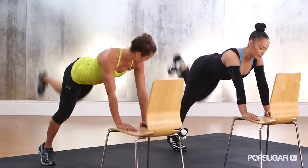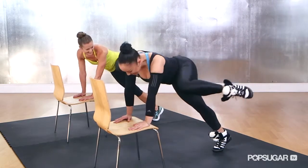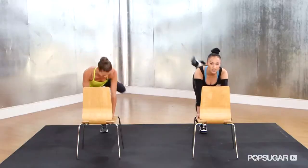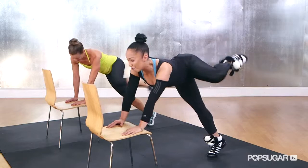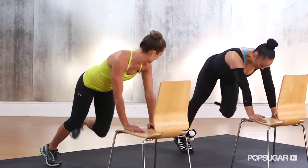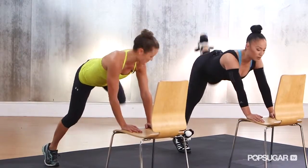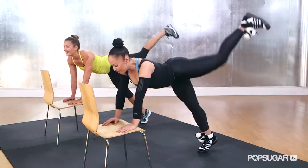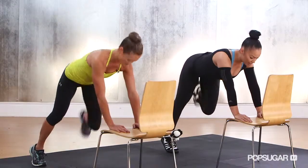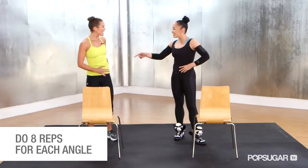But we're not done because there's another angle we're going to target — the top shelf of the butt. We're going to take that knee up and cross. We have one more angle, so we have to have a perfect butt cheek. We're going to take that knee in and hit back, getting that deep corner, the lower corner of the butt cheek. Think of that glute crease. And I really got my obliques in that too.